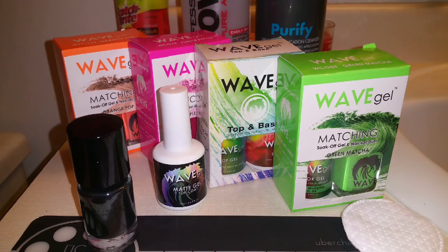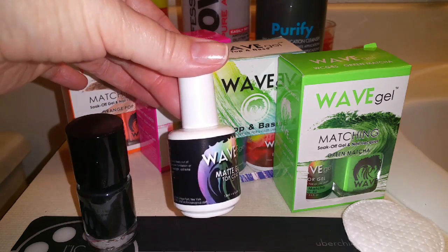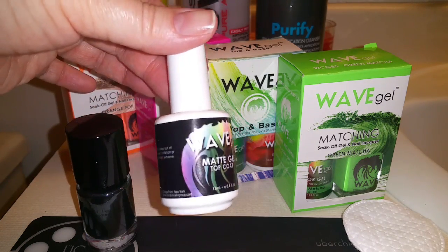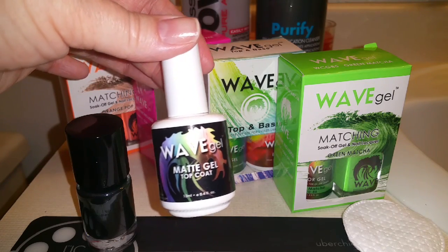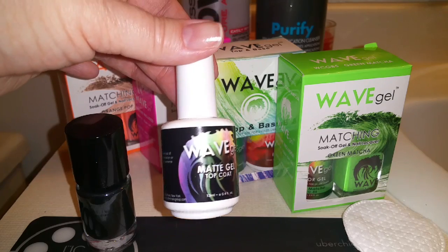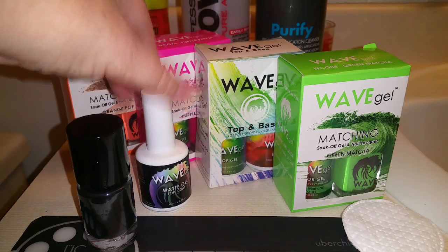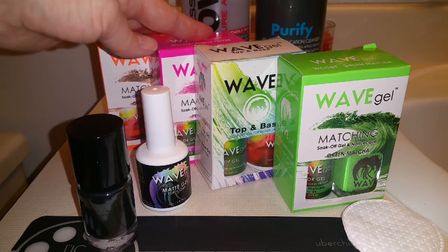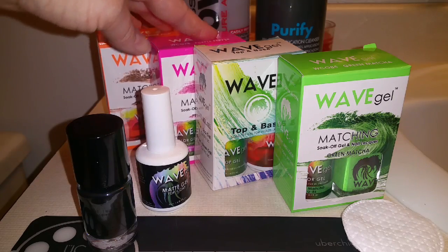I'm going to do a popsicle inspired nail design and I'm going to be using a matte gel top coat from Wave Gel. They did send this to me to review and I really love it. It is available only to salons, however the rest of their line is available at Rush Hour Beauty for anyone and I do have a 10% off code in the description box.